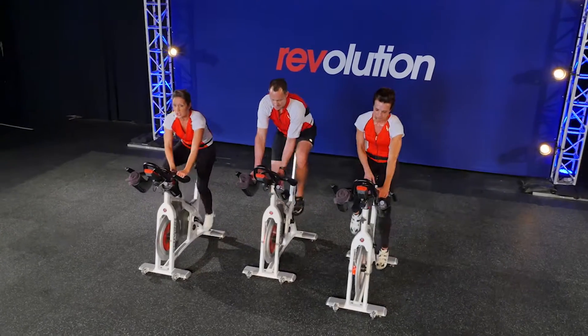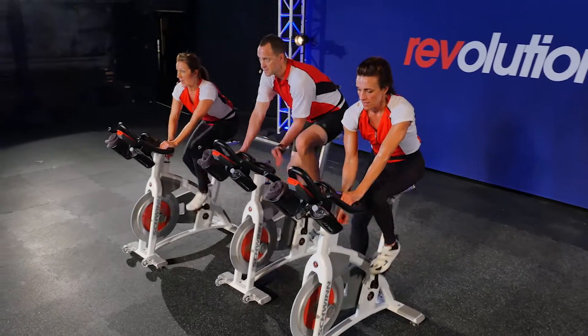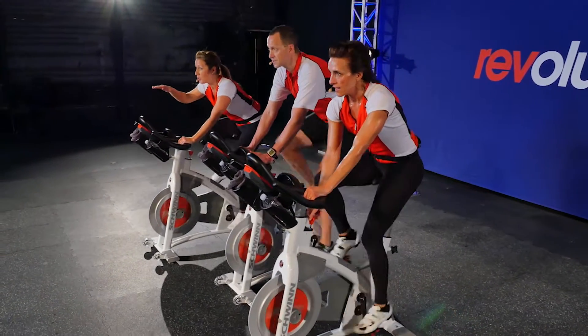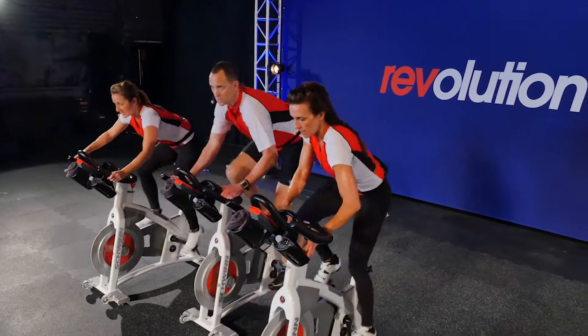Here we are in the hills. First hill, you're going to load up to about 5 out of 10. This is our chance to ride the rhythm consistently the whole track. I want you guys to try to match our legs. Here we go — out of the saddle, rise up.